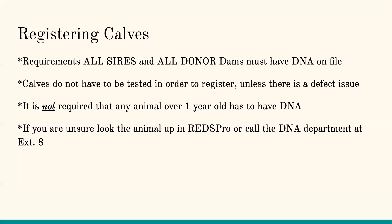Never assume that an animal has DNA on file. Please look it up in RedsPro or give us a call to see if there's something pending. Just because you have a two-year-old bull or purchased an animal from another breeder does not mean it has DNA on file. Once that bull enters your property, grab a sample on it. We run into cases where the bull broke his leg or got struck by lightning — it's much easier to spend $15 to get that DNA on them.